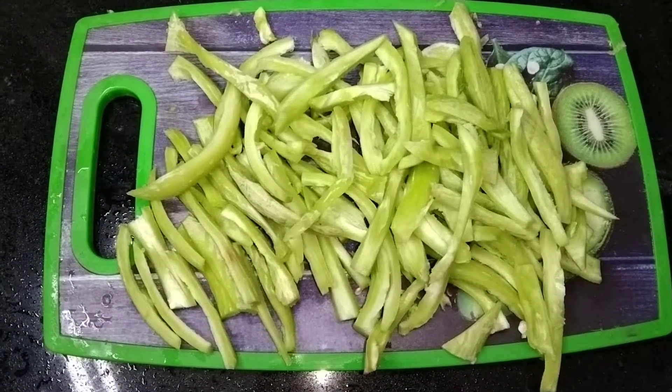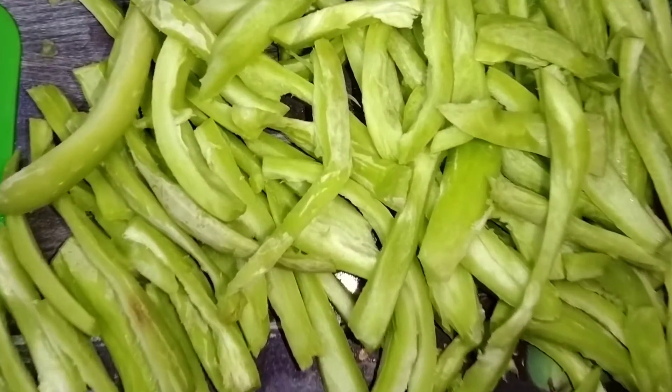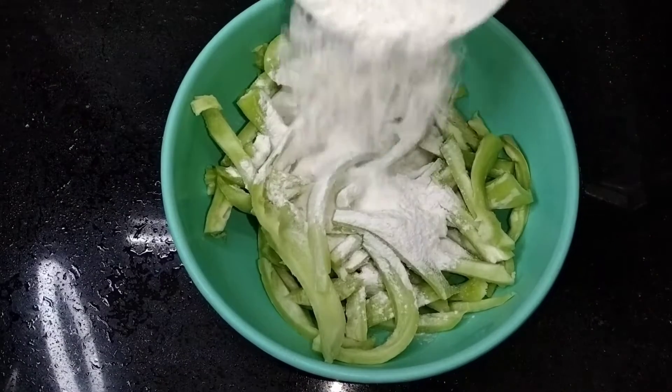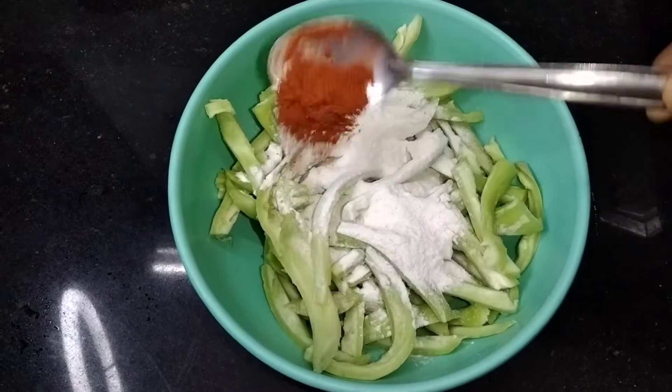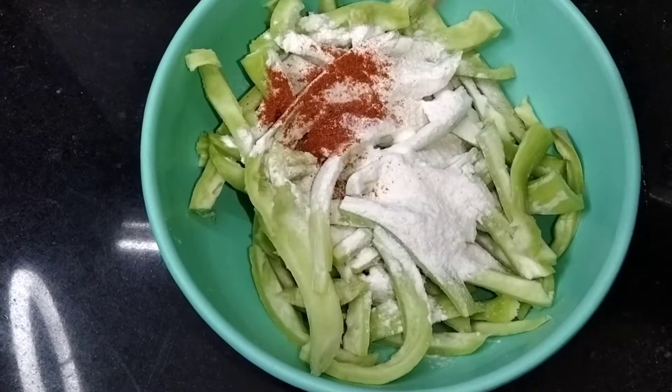We are going to cut the seeds and place them in a separate bowl. We are going to cut some green chili. Then 1 cup of rice flour, 1 cup of corn flour, and add some chili powder — add 2 or 3 pieces.